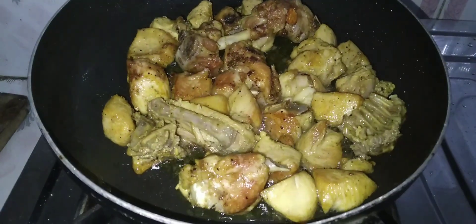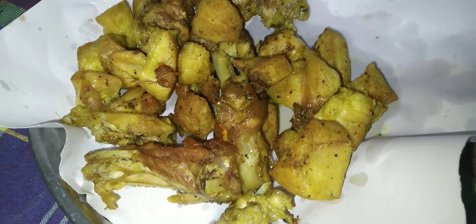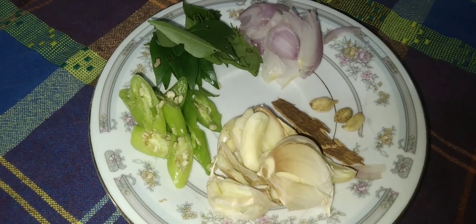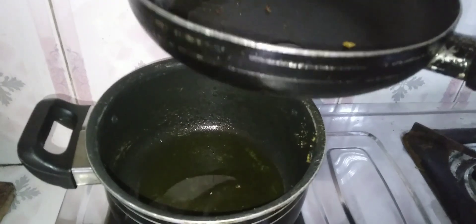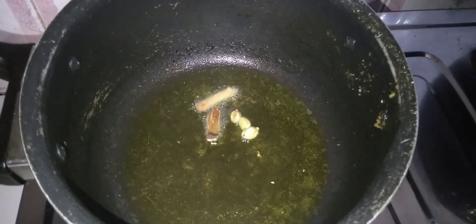The chicken in the pan will be cooked. We need to cook the sauce in a little bit. Now let's put it in the oven.